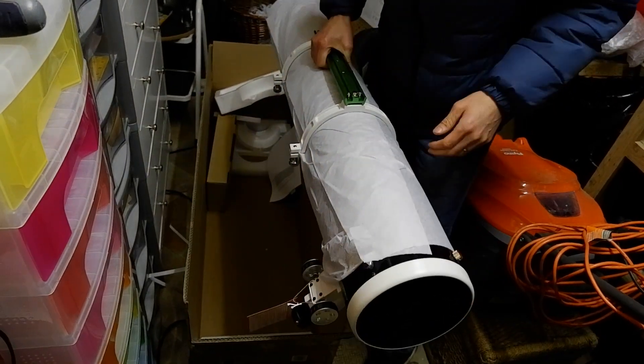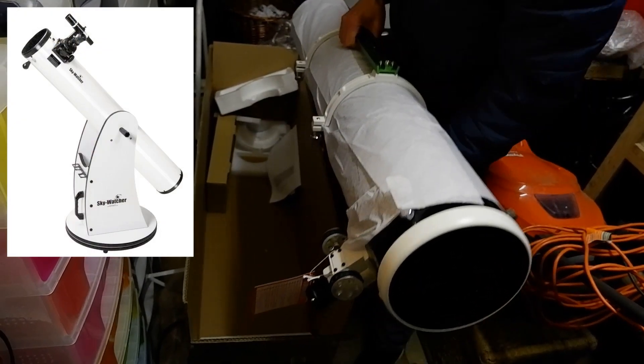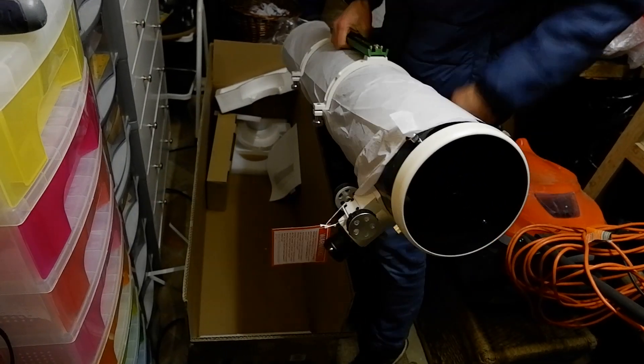In fact I've owned a Dobsonian version of one of these, and I likened the views to a 5-inch Apo.